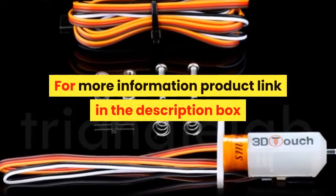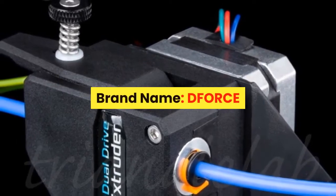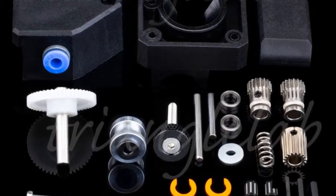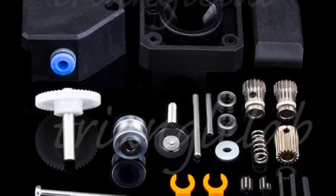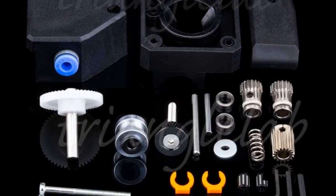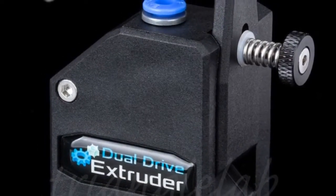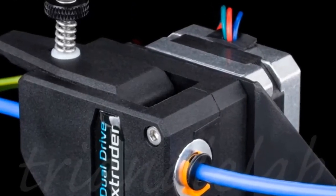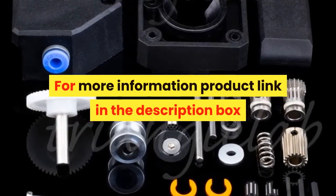For more information, product link in the description box. Number 5: Brand name DFORCE. The BMG extruder utilizes an internal gearing ratio of 3 to 1 together with precision CNC machined hardened steel drive gears to give you a compact powerhouse for all your applications. Whether you require high-resolution prints with small nozzles or high-flow prints with big nozzles, the optimized gearing ratio combined with industry-leading drive gears provides unparalleled pushing power and lightning-fast retractions in a lightweight and compact package. For more information, product link in the description box.